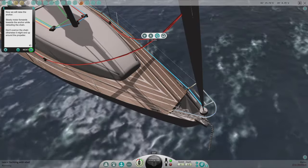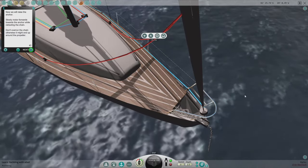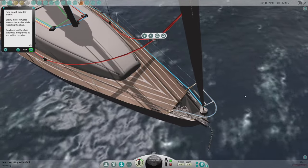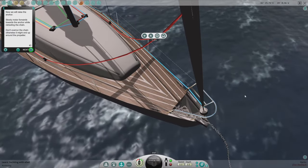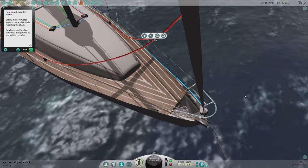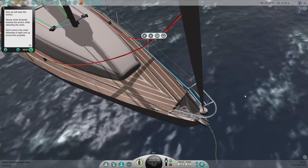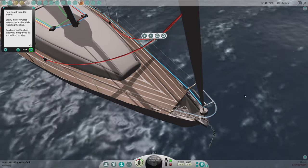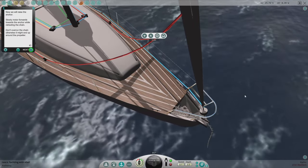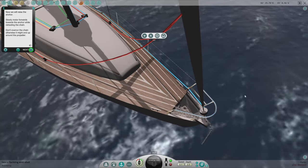Let's go up front and bring the anchor in — eight brings it in. Give a little bit of motor and gradually bring it in. Should be off the floor now, just coming up.